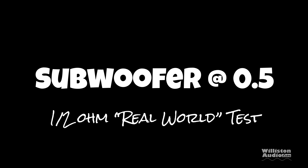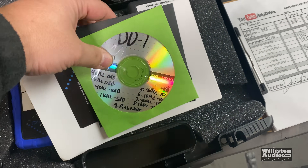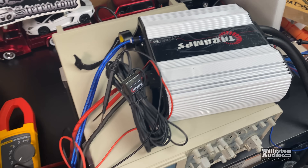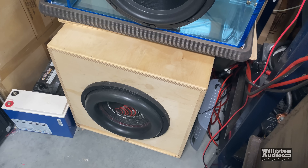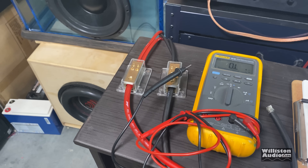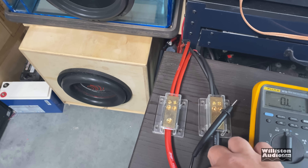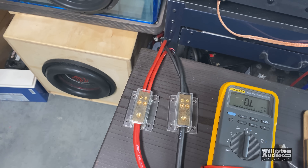You want real-world tests with subwoofers? Here you go. We're going to hook up the AMM1 and find out how much power this amp does at half ohm to a subwoofer. We're also hooking up the Massive Audio BOA 121 — a subwoofer rated at around 6,000 watts RMS. I've got both coils wired in parallel, one ohm per coil, giving us a half ohm load.